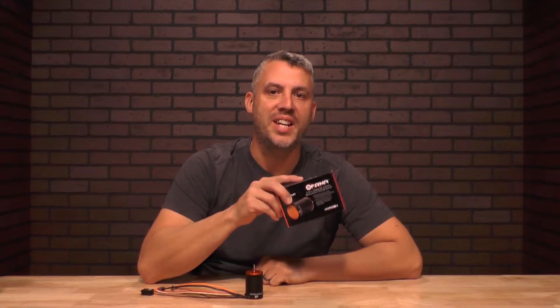Hey, welcome back to From the Tech Desk by RC Experts here at Horizon Hobby. I'm your host Brad Brooker. Today we're going to show you how to calibrate your Furma 2-in-1 crawling motor and ESC combo.